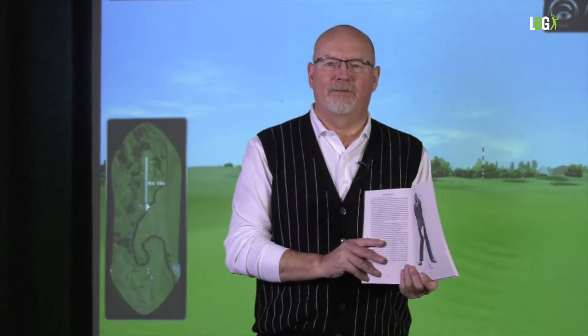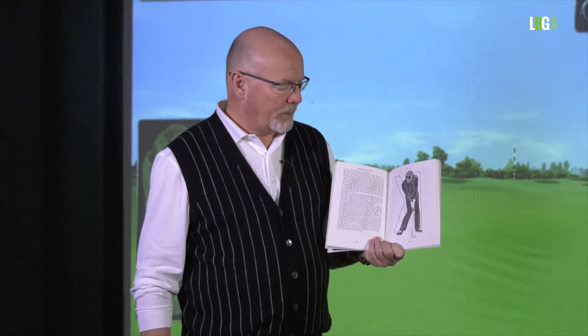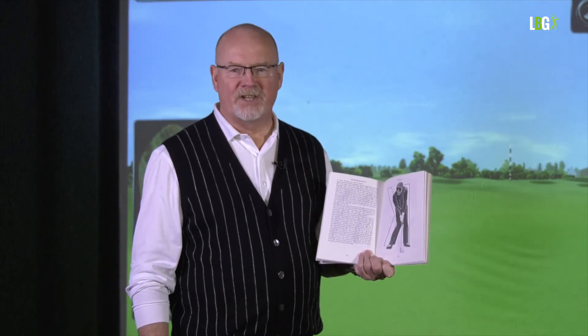He was renowned for dressing in black — he believed black soaked up energy from the sun. He was the first to go full fitness and also use power foods like bananas and nuts on the golf course. Totally committed, total character, great speaker, great ambassador for golf. They said about Gary that he absolutely believed the last thing he just said — he had a hundred percent conviction.